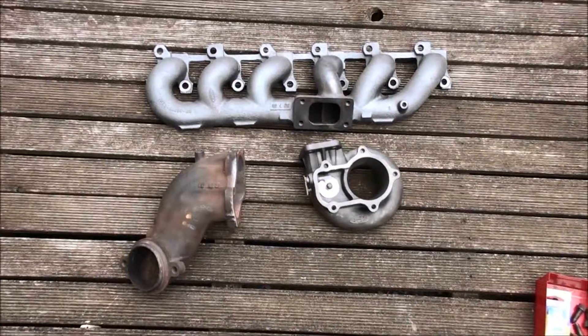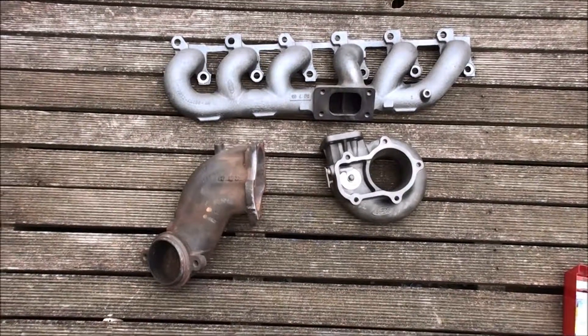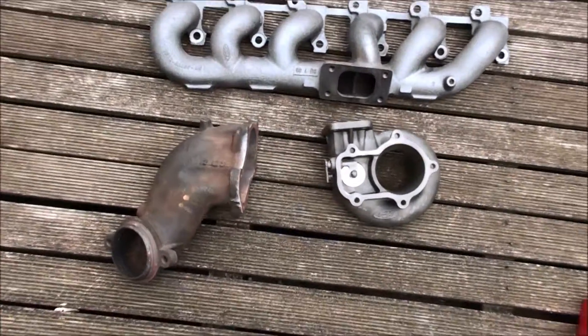XR6 Turbo, basically standard exhaust system. What I'm doing here is, if you're like me and you're modifying one of these, you want to know what the standard parts look like, how they fit together, if you don't have much experience with it, which I didn't — I've only just sort of learned about it.